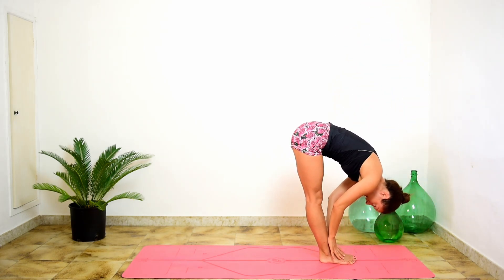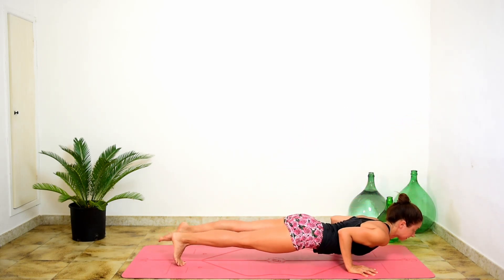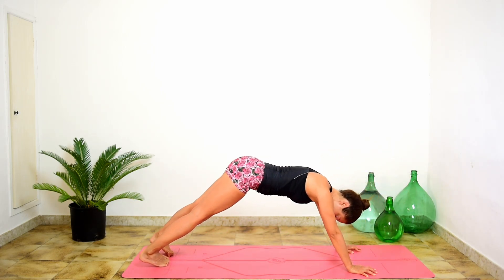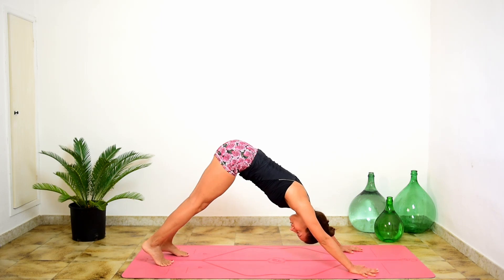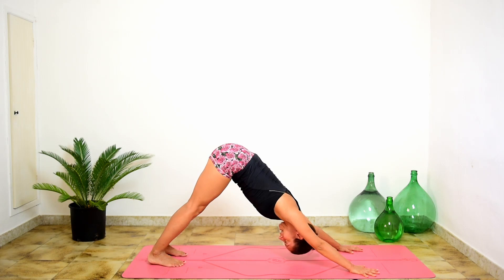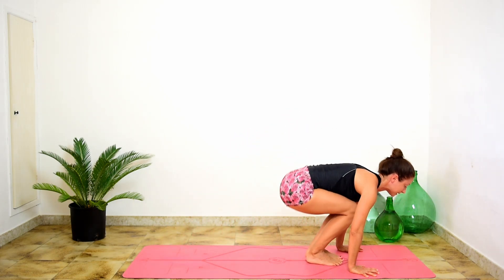Lift and lengthen, inhale. Hands to the mat. Step or hop into your vinyasa. We meet in downward facing dog. We stay for a breath, and a long exhale. Inhale, bend the knees. Exhale, step or lightly jump feet between the hands.